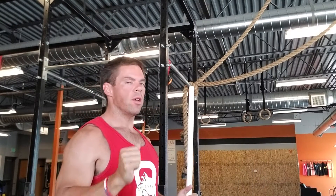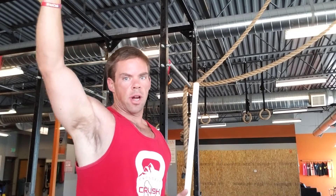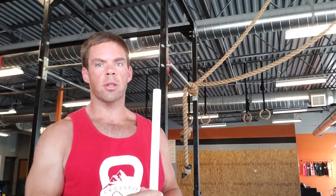Now it's a five rep push press, which means you should be getting a dip in there. You should be getting a dip and a drive, but not two dips and a drive — we don't want to do any push jerks. So as it starts to get heavy, try to really stay away from getting that second dip, and that's in that push jerk.